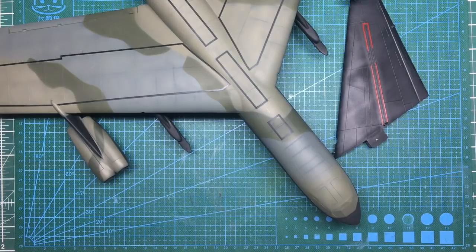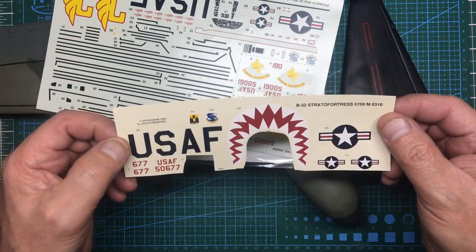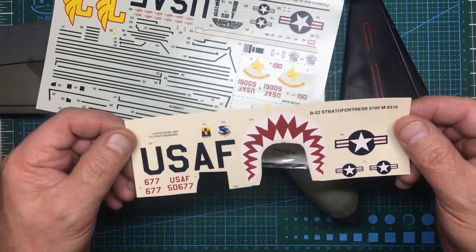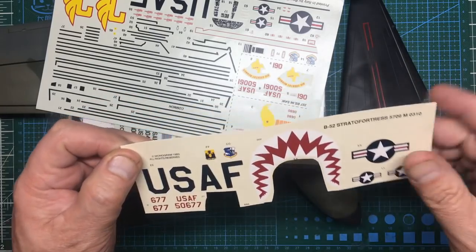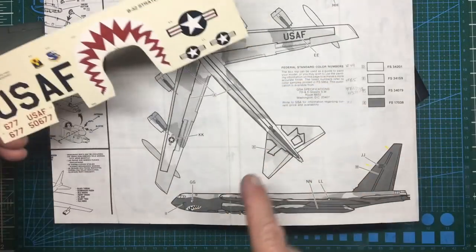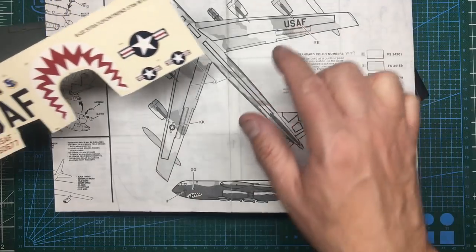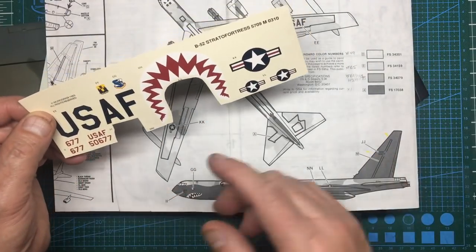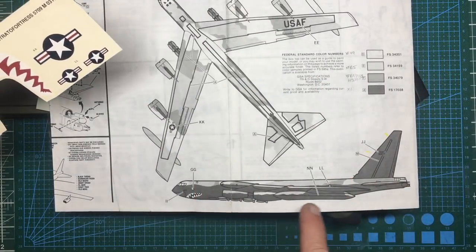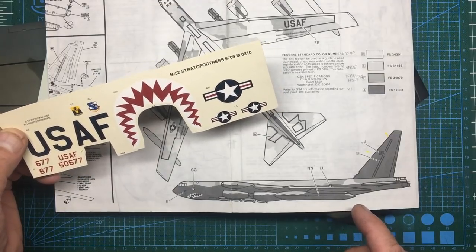The first thing we need to do is look at where the decals are going to go and which ones we're going to use, because I've got so many different choices. The first option is the very small decal sheet that comes with the Monogram issue of the kit from 1989. You're getting sharks teeth, insignias FF and GG for the sides of the fuselage, stars and bars, USAF markings, and some tail markings - that's about it.